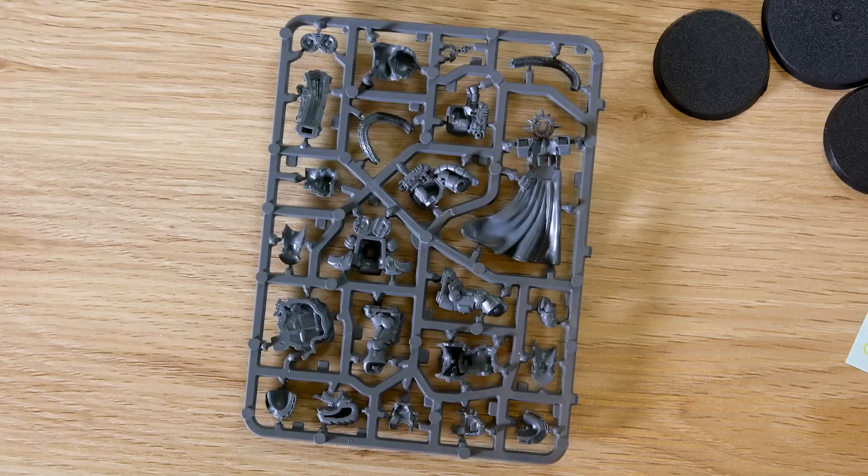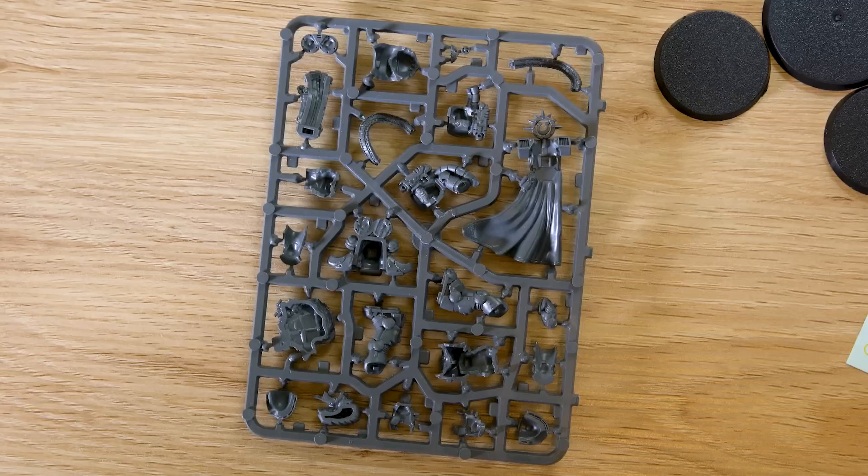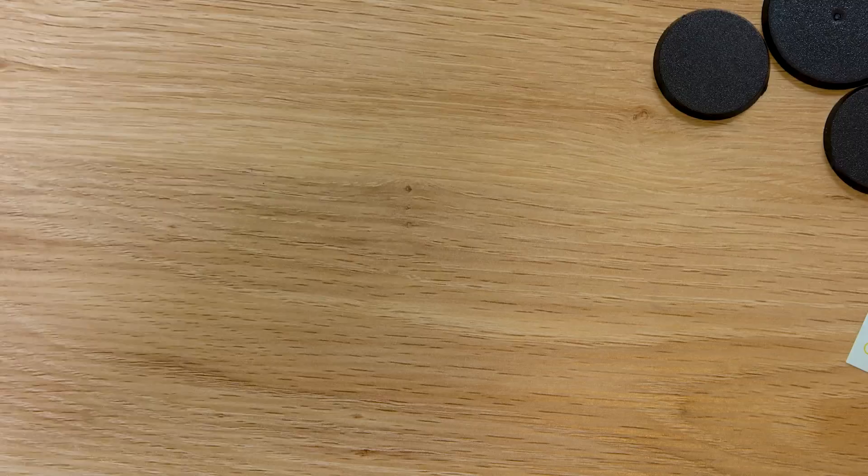You could chuck him in a Repulsor, but I'm still not 100% sold on the Repulsor even with the points drop. I don't want my Intercessors up front — I want them up the back. Actually, I think I know how to run this guy: you run him with Aggressors. Stick a whole bunch of Aggressors in there with him, whack them in the Repulsor with Marneus and the Honor Guard, and then pop out. I think that's the way to run this. In my other video I said Terminators, and Terminators are still a viable option — very viable now with the points drop.